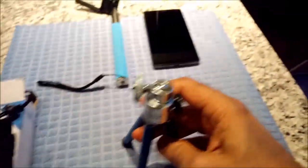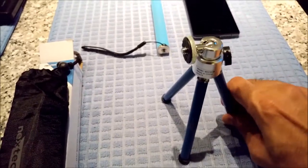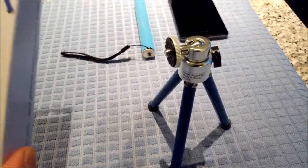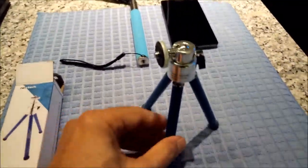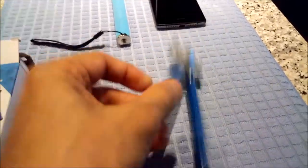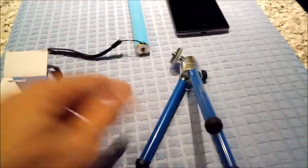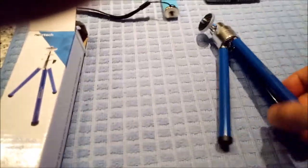It comes with three legs and you can actually extend the legs, but it doesn't go further than about 21 centimeters or 8 inches. You can easily make it a little smaller or bigger by pulling the legs.